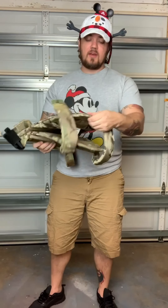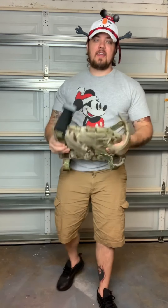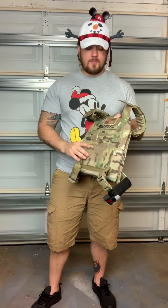There's a little bit of extra space on top, but that's okay. We modified it so that it can accept a micro chest rig - the Spiritus Micro Fight chest rig. I'll show you with it on there as well.